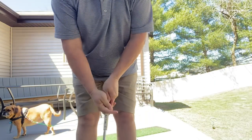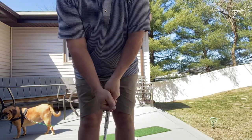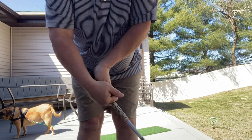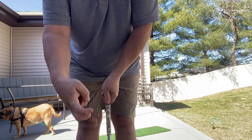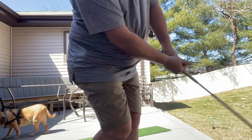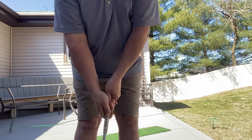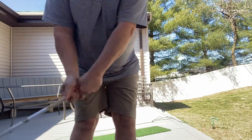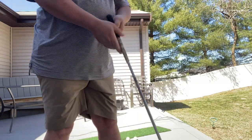What I want you to do is use your claw on the club, just like putting. Use your right hand like a claw — instead of like that, like this. That will take the flipping out of it. So when I'm coming through, you want this, not that. By doing this with the claw, that helps me not flip it. It helps me get out of that.